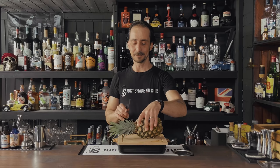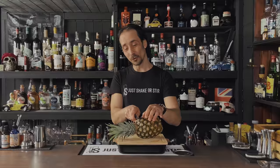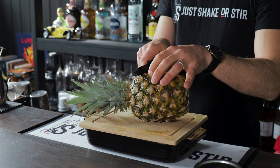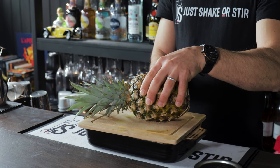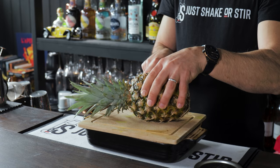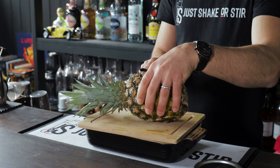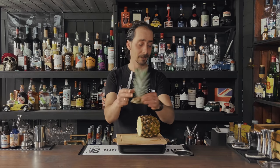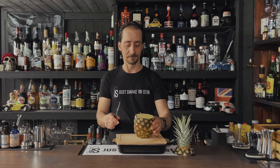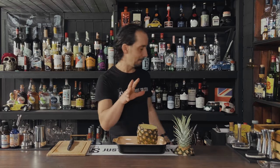First things first, I'm gonna cut the pineapple. It's standing on its own absolutely fine — if it doesn't, you can always put a small plate underneath. Make sure you don't cut exactly on the top; you need to give it a good cut to have a nice cup. Get a good sharp knife and try to cut as straight as possible.